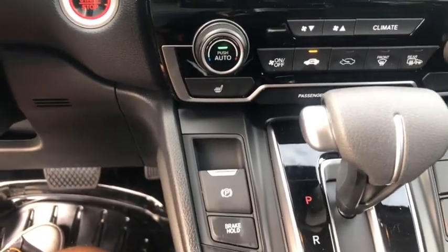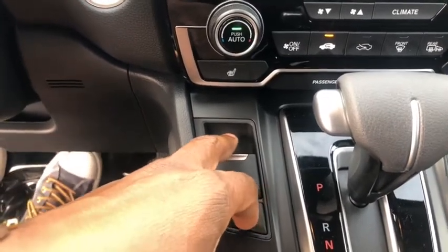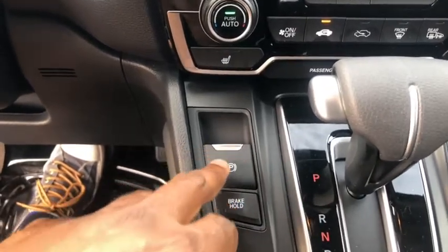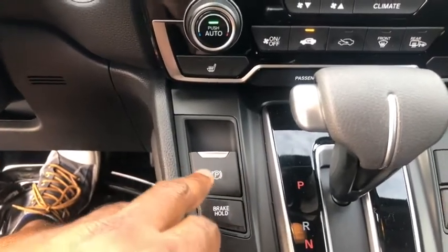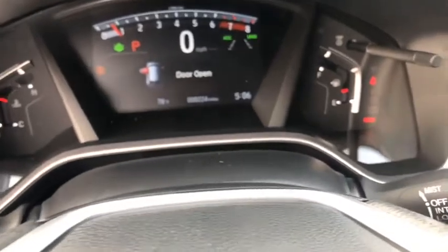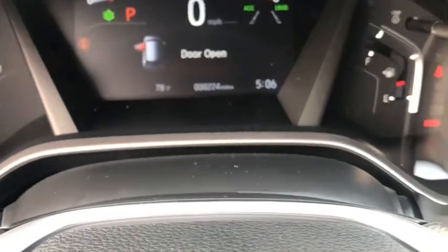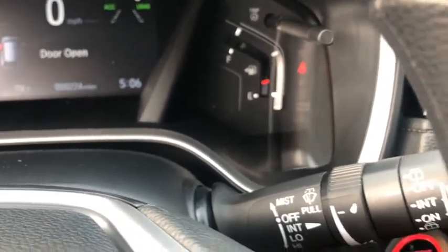Further down in the center console you have your emergency brake. This car has an electronic brake system — to engage it, all you have to do is put your foot on the brake pedal and pull it once toward you and it'll engage. You can see in the instrument cluster where it shows the brake is engaged. To disengage it, put your foot on the brake pedal again and push it forward.